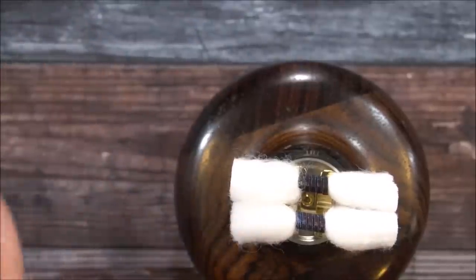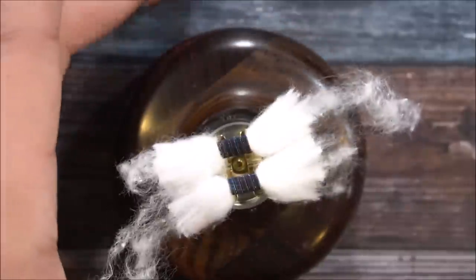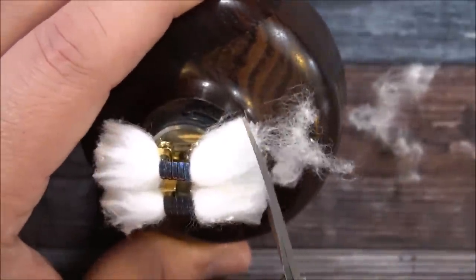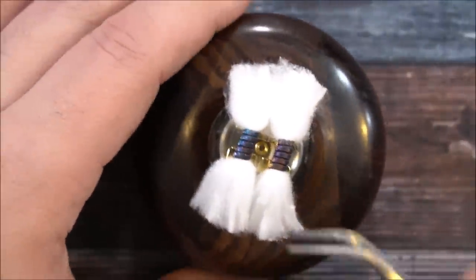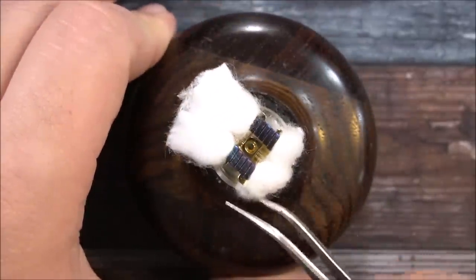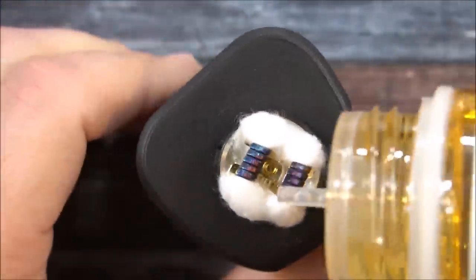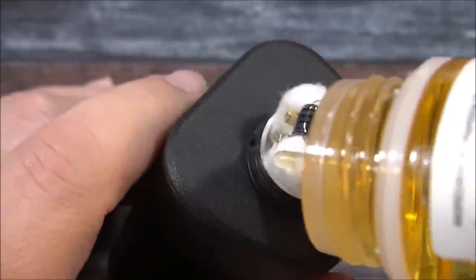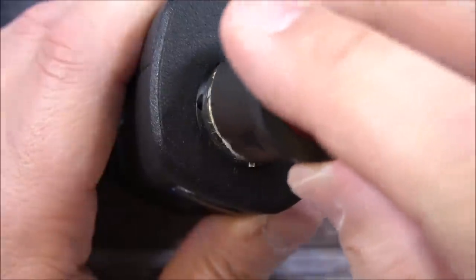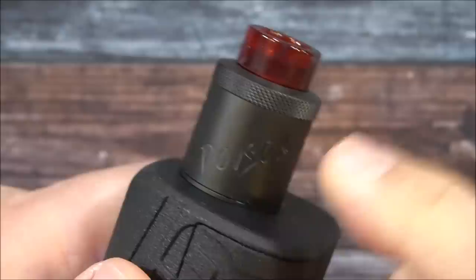Got the cotton all situated. Give it a light comb out on both sides, then grab the scissors and remove the fuzzies. Use tweezers to place the cotton right inside the build deck, swooping it around on both sides. On the boxer 21700, get it lubed up, throw some liquid on there, get some down the center, and let it saturate. Once saturated, grab the top cap, slip it on, get it right inside that notch, and we are ready to vape.